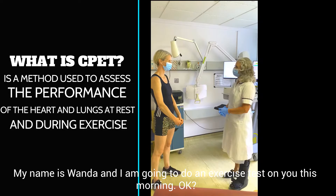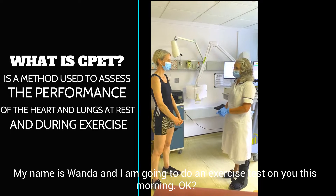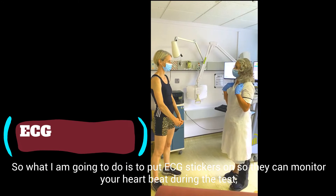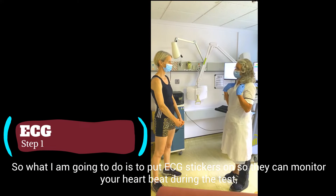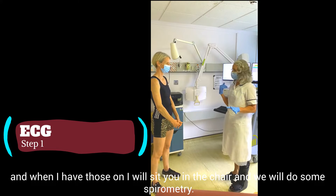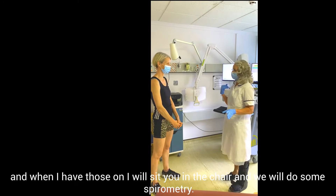My name is Wanda and I'm going to do an exercise test this morning. So what I'm going to do is pop some ECG stickers on so we can monitor your heartbeat during the test. And then when I've got those on, I'm going to sit in the chair and do some spirometry.